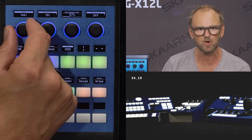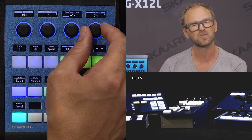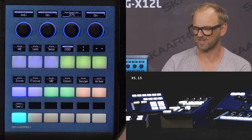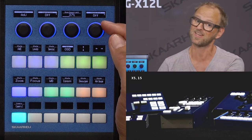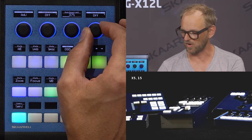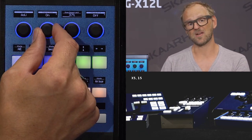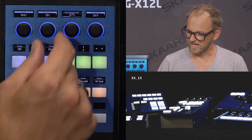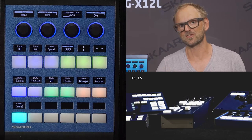I can also adjust the speed limit of the zoom using this knob up here, and I have steady shot I can turn on and off. The displays on Skyhawk units make it very easy to see whether steady shot is enabled by the label in the display. Digital zoom can also be turned on and off — enabling it gives you access to an extended zoom range of the camera.